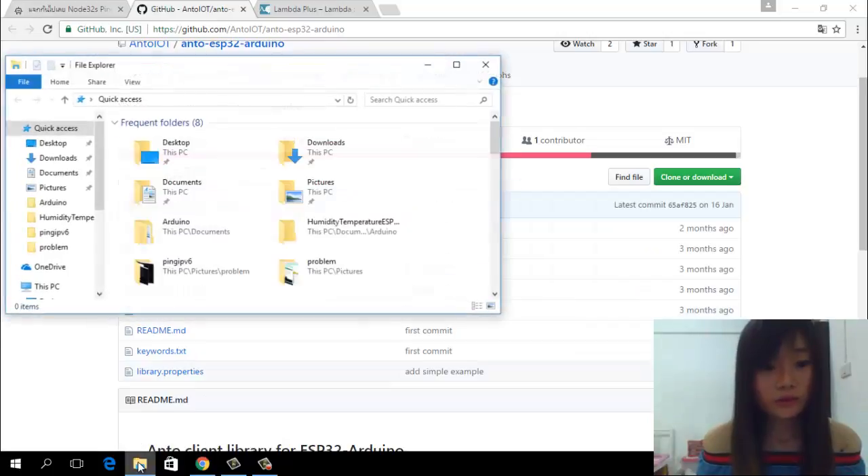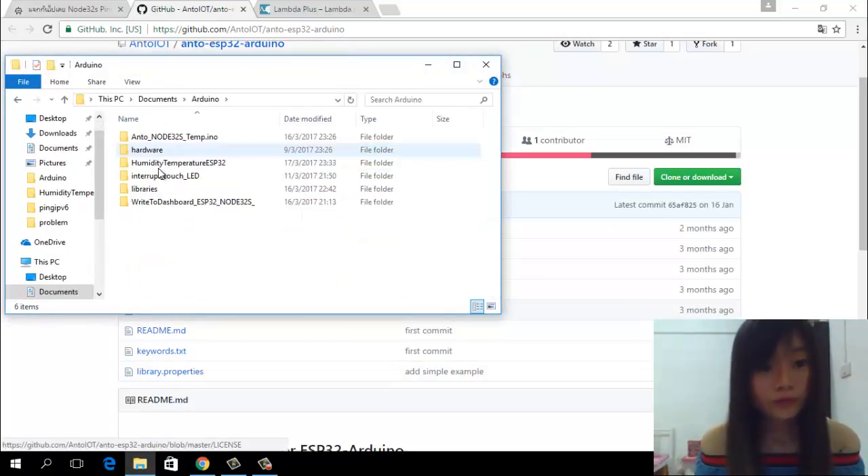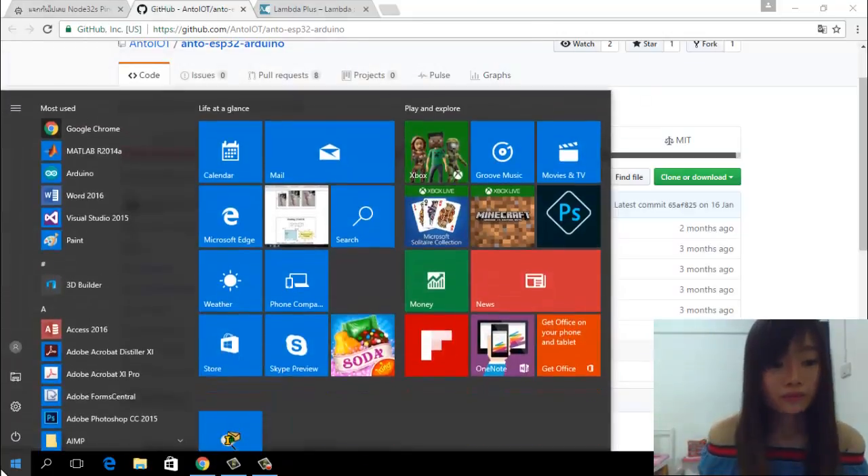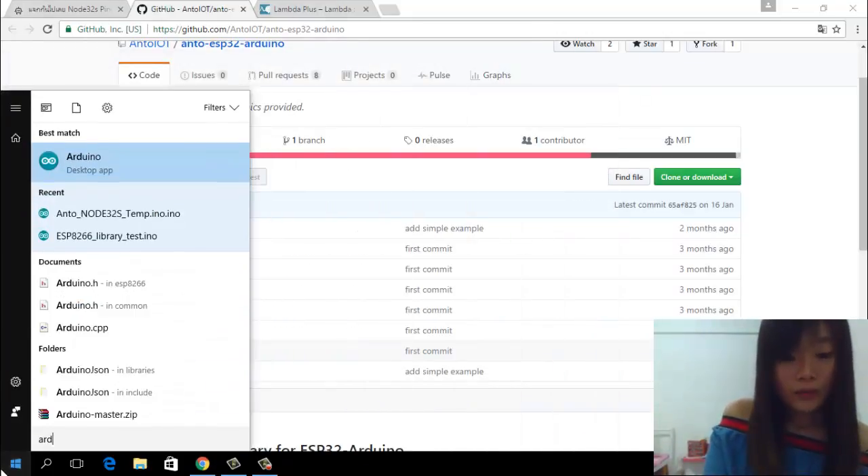Then go to your Documents folder, then Library, and place the two libraries that you just downloaded there.